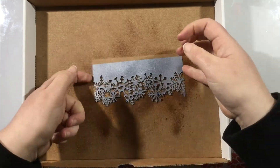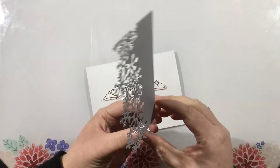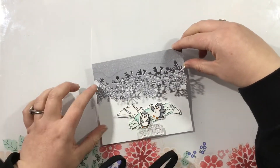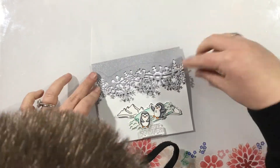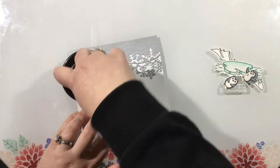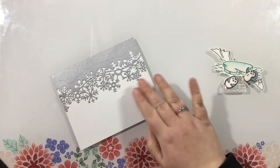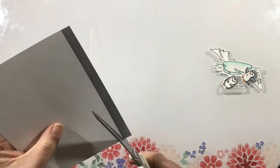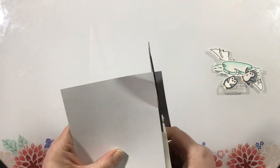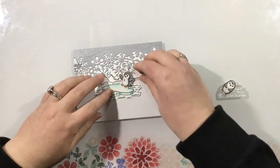I die cut some silver shimmer cardstock using the Falling Snow die. This was an add-on die set from the very first LDRS Creative Cracked kit and there are still some of these dies left in the shop. I'm using my handy dandy stampendable tool — which is not just for stamping — I like to use it for pressing on large images because it has a larger surface area than my fingers do.